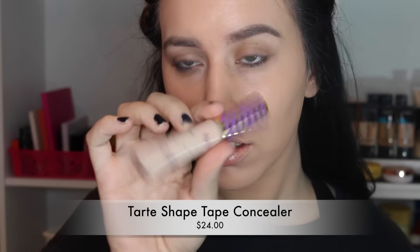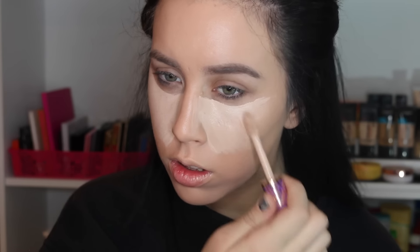For concealer, I'm scraping through the very last bit of my Tarte Shape Tape. Don't worry, I have a backup. I'm using this everywhere I want to highlight, and then I'm using that same sponge to blend it out.